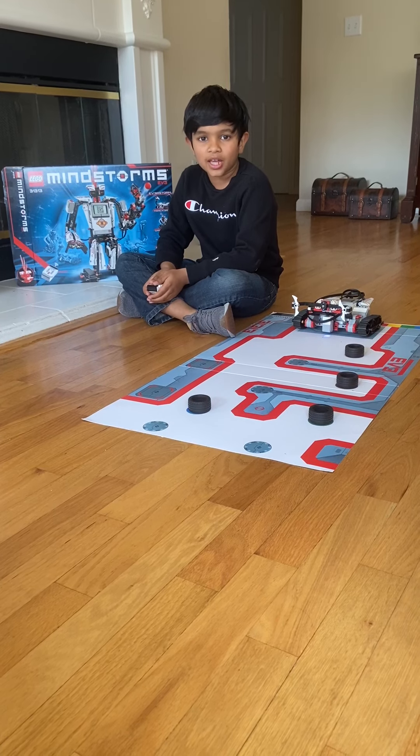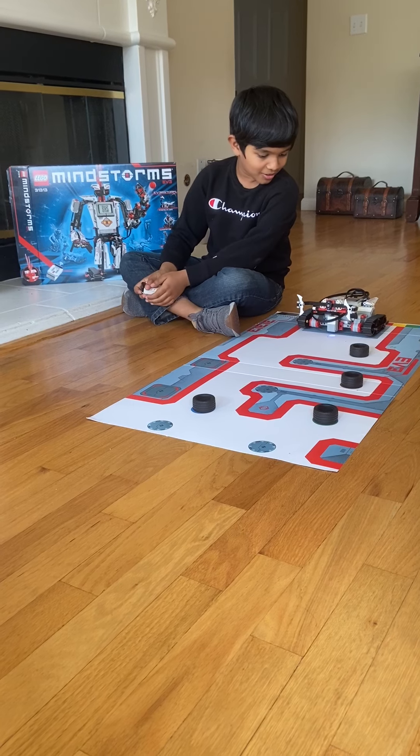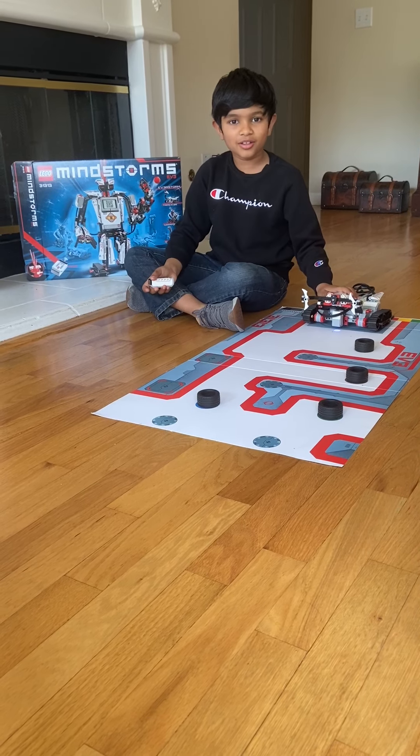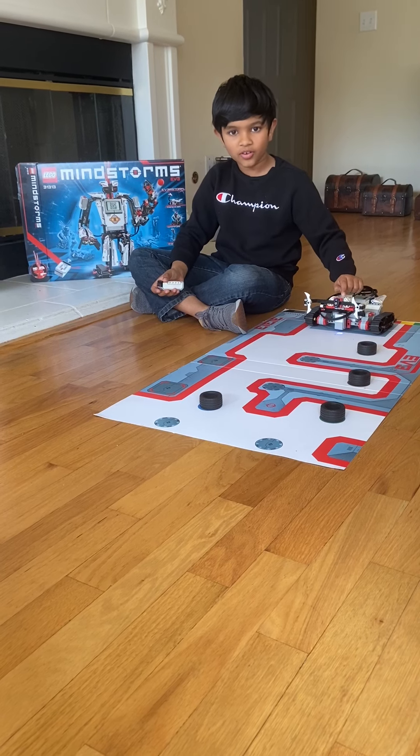Today I'm going to show you a game I programmed this robot to do. You might have seen this robot in my previous video, but today it's going to do a different thing.